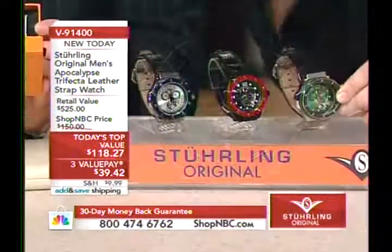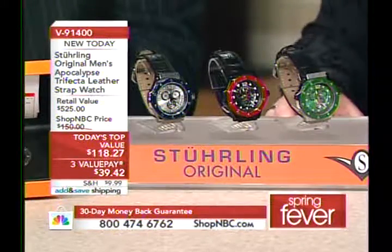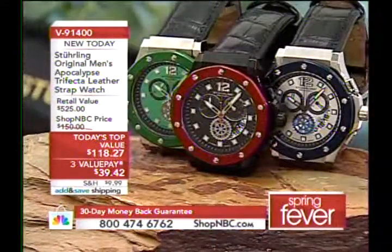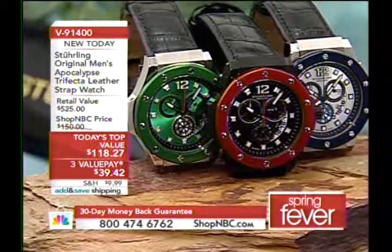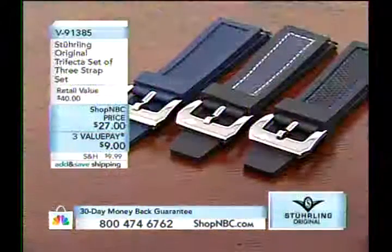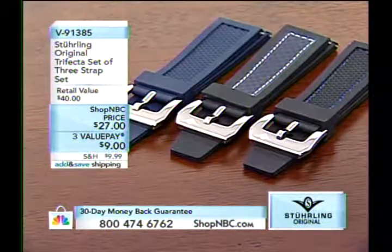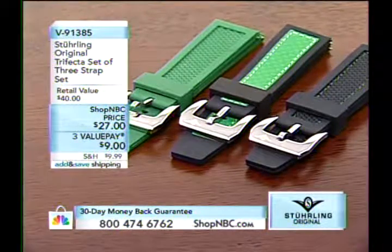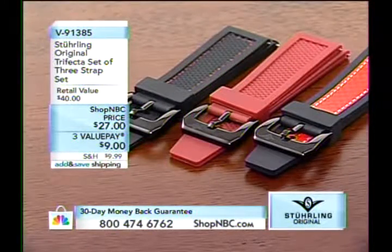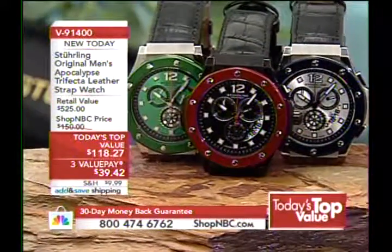With a separate purchase, you can pick up a set of three straps — rubber straps, with one having a leather inlay. It comes with its own strap changing tool, also called a spring bar tool, because they are not quick change. Item number F91385 — order blue, green, or red — $27 total, three value pays of $9. This interchangeable kit is unlike anything we've aired at Shop NBC.